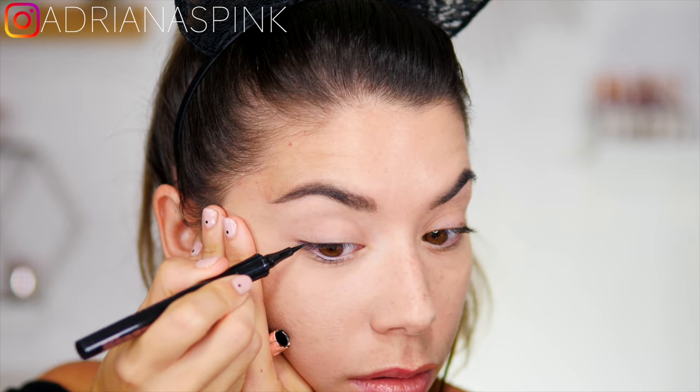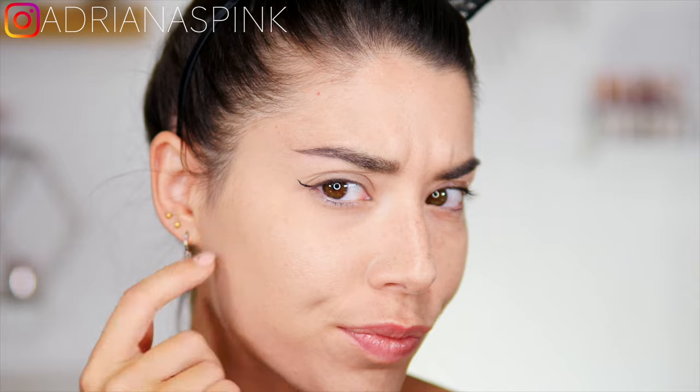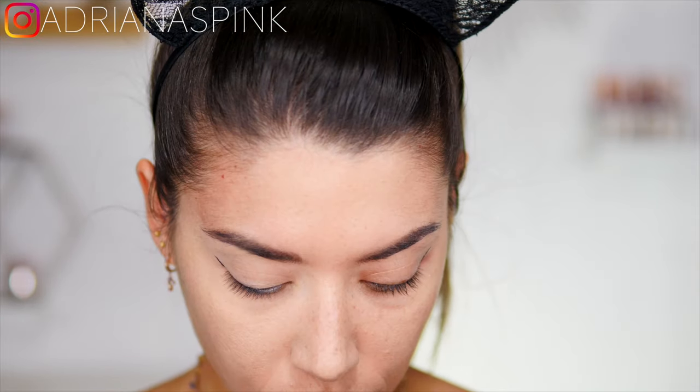At this point we have to make our eyeliner tail. You can do it freehand, however it is much more difficult to get a nice precise tail — but with a little practice you can succeed.